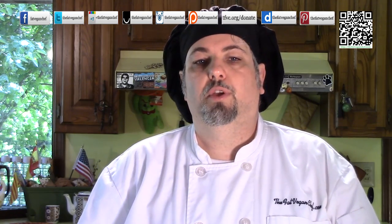This recipe and more can be found at thefatveganchef.com. Please go there for the recipe and to donate and for more. This vegan dish will be a hit with your family, both omnivores and vegans alike.